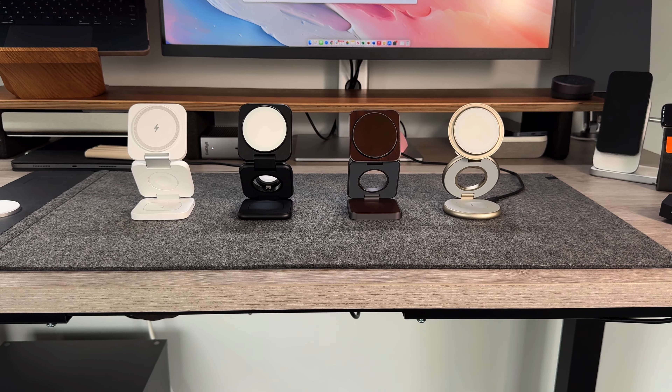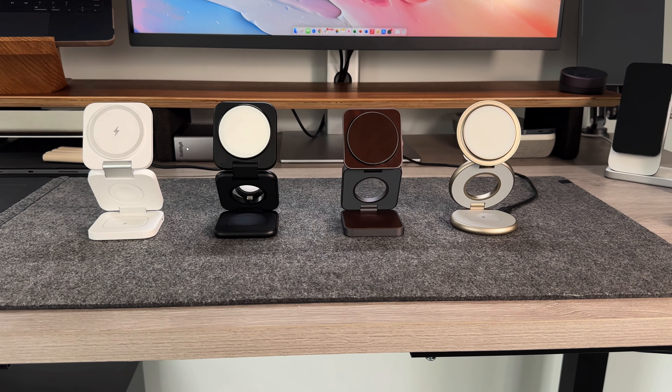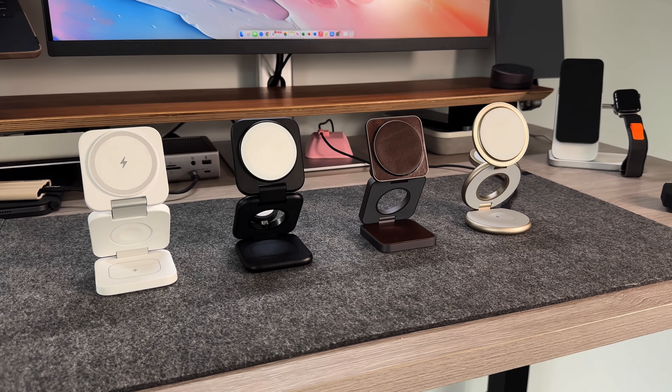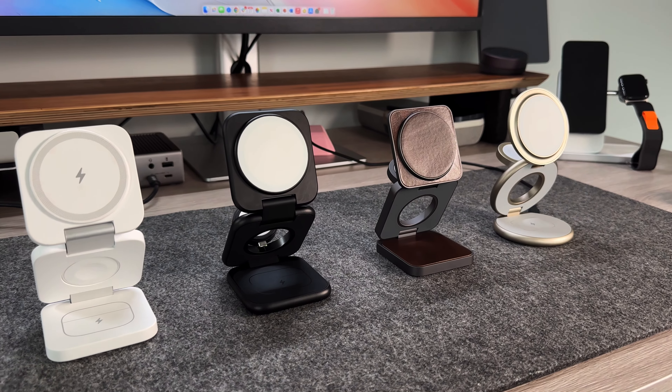I've been testing out these chargers for about six months now, because they've been trickling in and I wanted to make sure I put each one through its paces — making sure they don't get warm to the touch, that they last, and checking the quality of life when it comes to actually charging your iPhone, your AirPods, and your Apple Watch. I've been using these travel chargers as my main chargers day-to-day, especially on my nightstand and down in my living room.